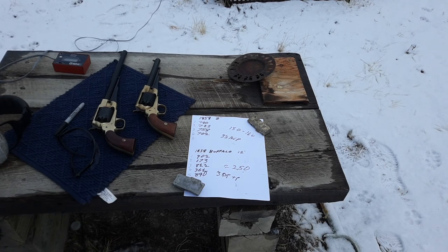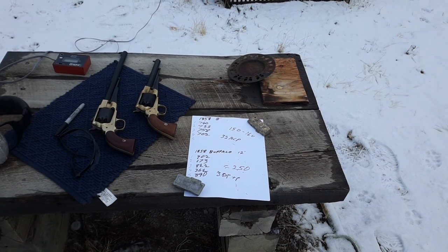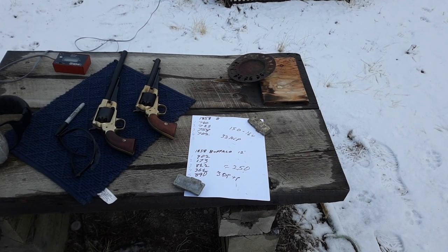I'll probably finish this video up and then see if I can actually hit something with the Buffalo and see if I'm any better. I'm not the best shot, so I kind of wave around a bit, but I might see if I can support it and see what sort of accuracy it's got — I suspect it's going to be really good.